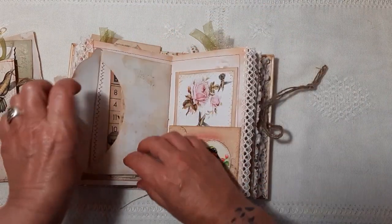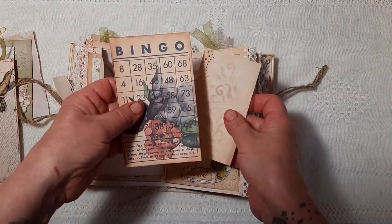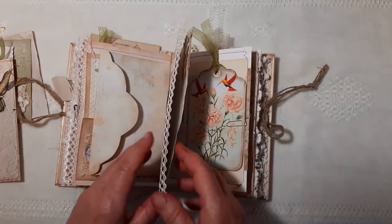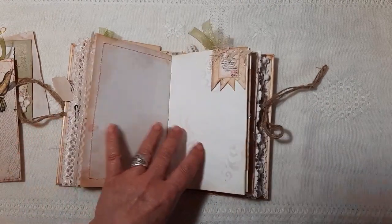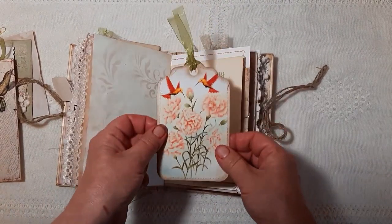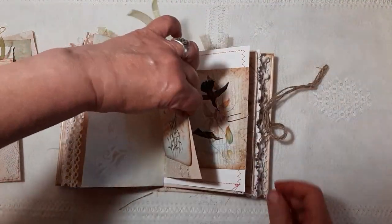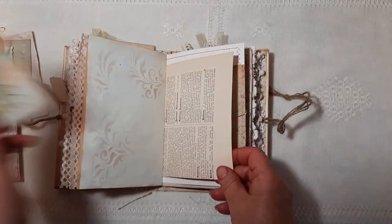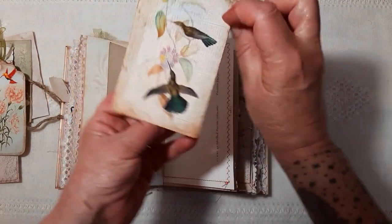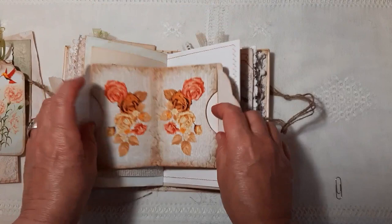And then here I've got an envelope with some writing paper. And a little journaling card there. A little tuck spot here. I tagged that there from the kit. Beautiful bright colours on this. This is a double envelope — I'll just show you the imagery on the front. And then little pockets there.